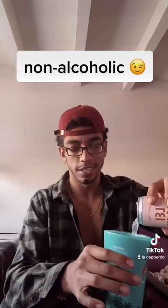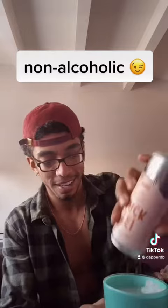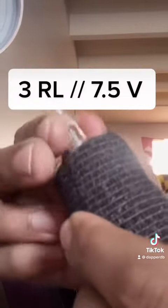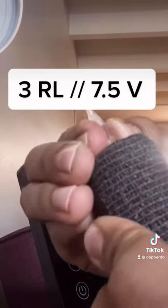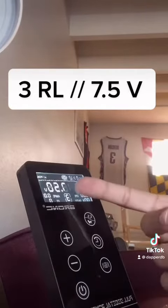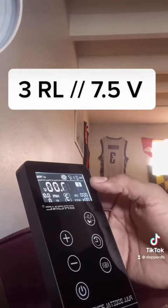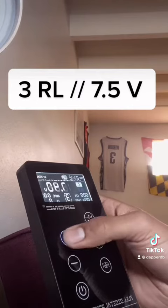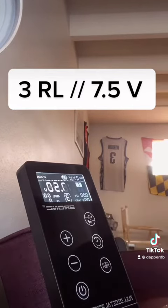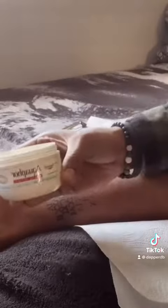Non-alcoholic, it's got some CBD in it, just to make sure I'm chilling. Cheers. Boom — cart at 7.5 volts and we're on liner. Let's go to 7.5 real quick — boom, ready to go. Got the aquaphor on deck, got my reference on deck.